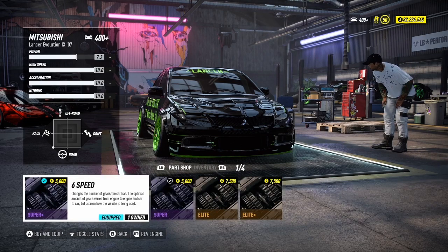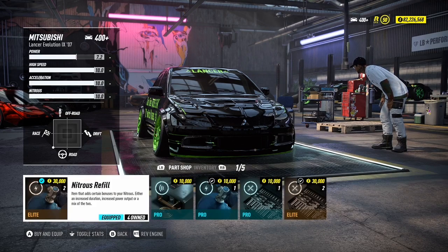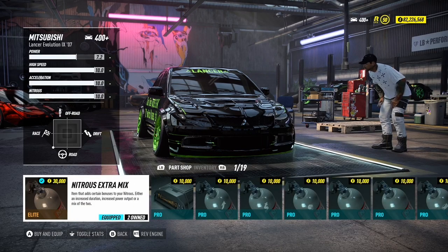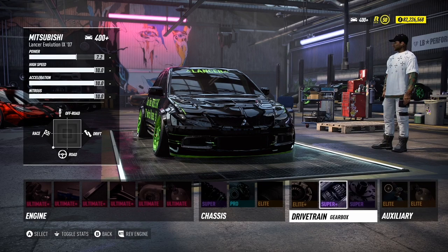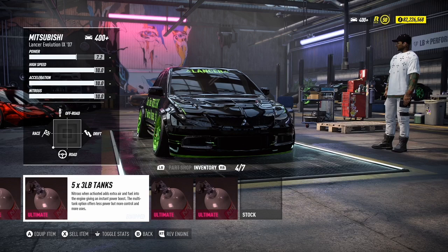You do want the six speed, the super track differential, nitrous refill, and your nitrous extra mix. This car is extremely fast, and if you're going to use it for racing you want the five three-pound tanks.